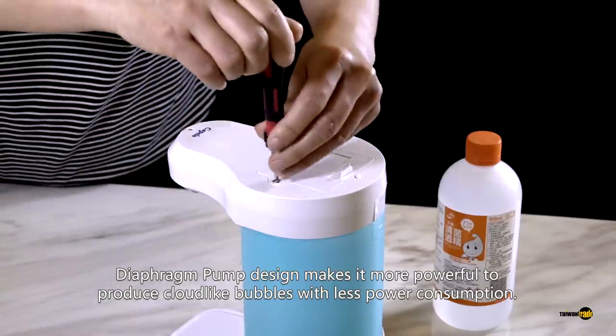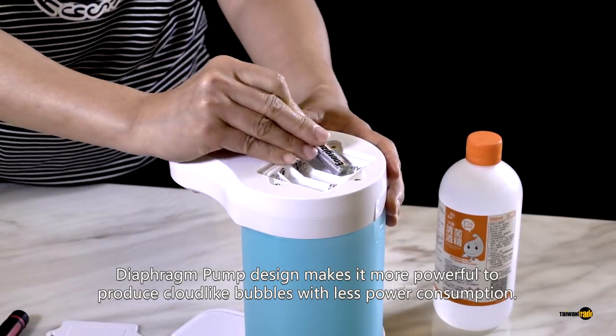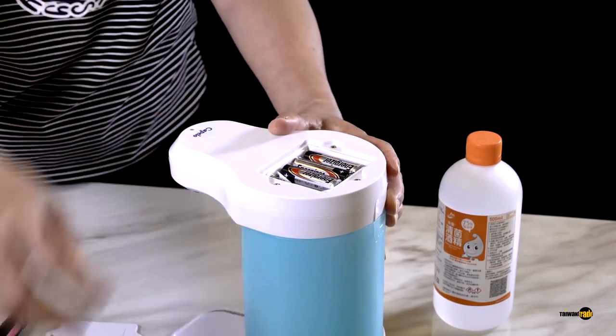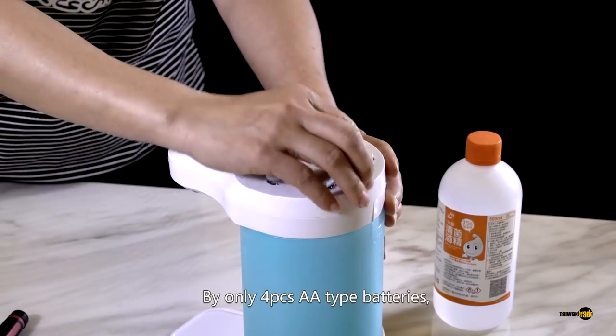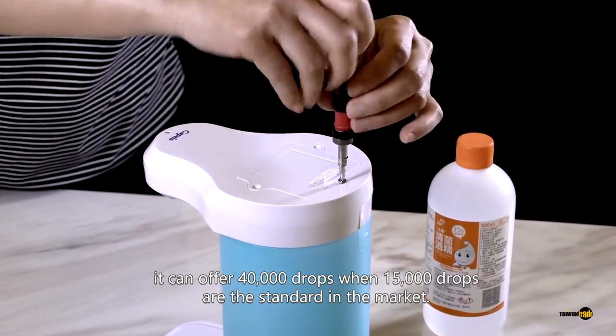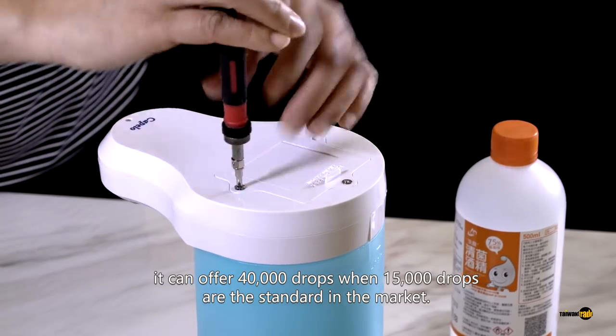Diaphragm pump design makes it more powerful to produce cloud-like bubbles with less power consumption. By only 4 pieces AA type batteries, it can offer 40,000 drops when 15,000 drops are the standard in the market.